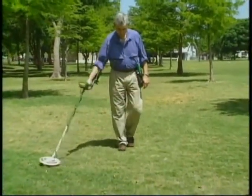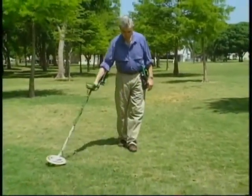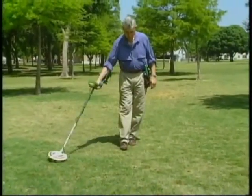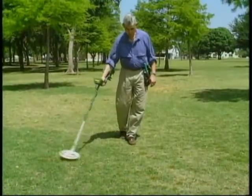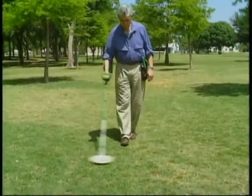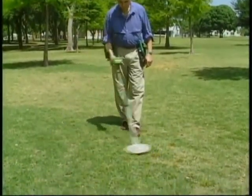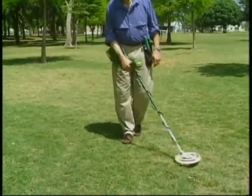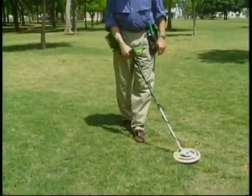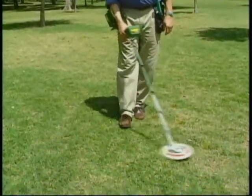Mr. Garrett recommends that we swing the search coil back and forth in a straight line or a slight arc as we walk forward. Notice that the coil is held an inch or two above the ground. Since we're operating in a discrimination mode, we have to keep the detector moving slightly for detection to occur.